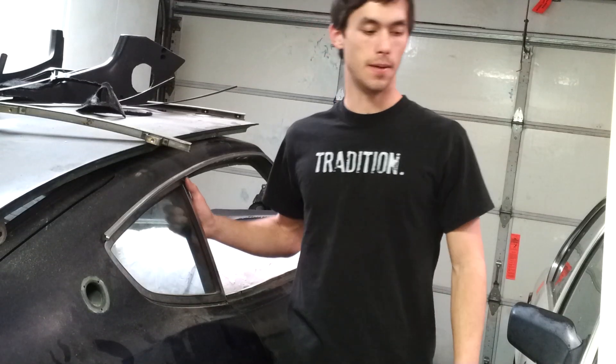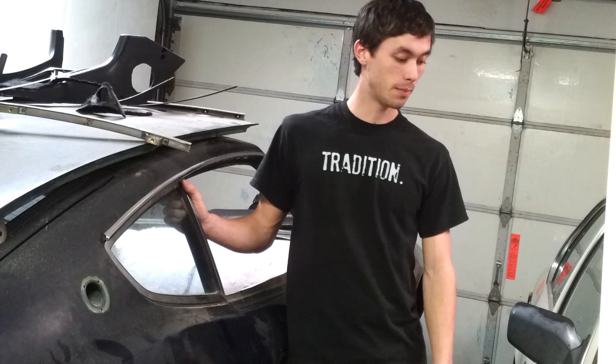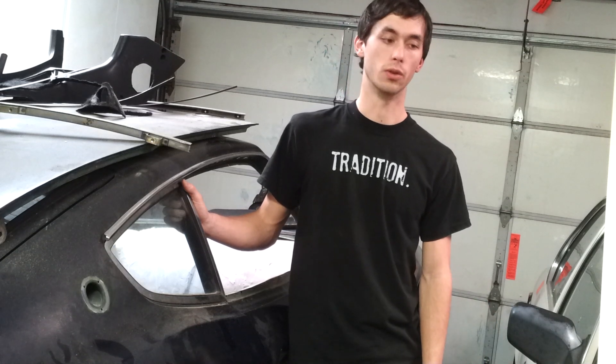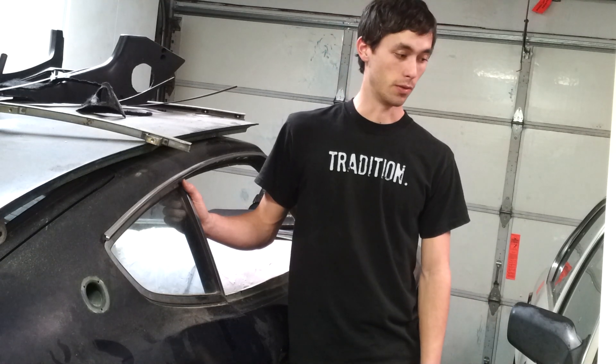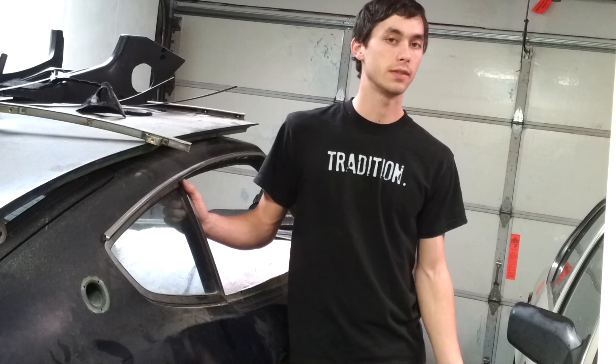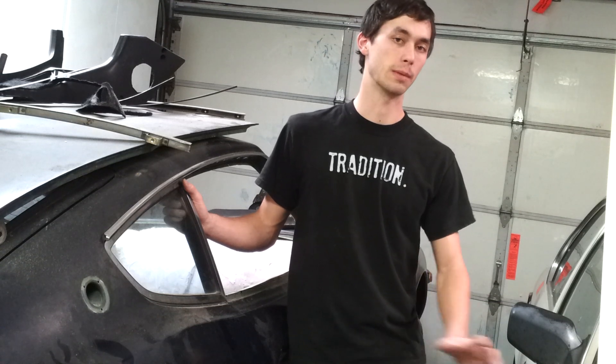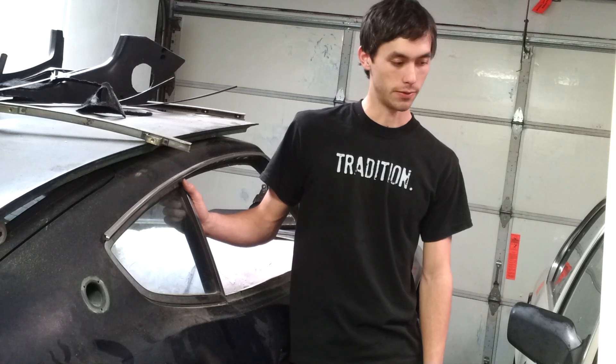Hey guys, Justin here. I'm just going to make a short video for you guys. For E21 owners, basically how you're going to adjust your idle and your mixture. There's a lot of documentation on how to do it if you look on forums, but there's not really a good video that kind of shows you how to go through the entire process. So I'm going to do that for you guys.